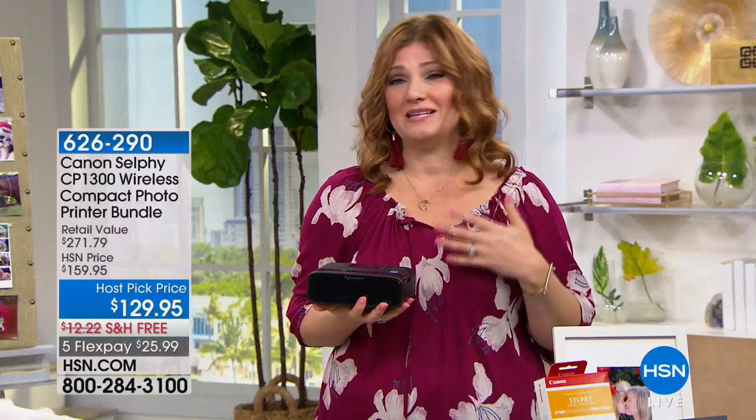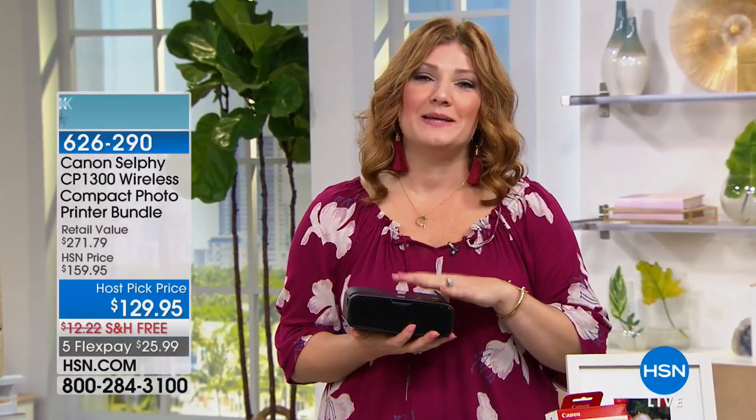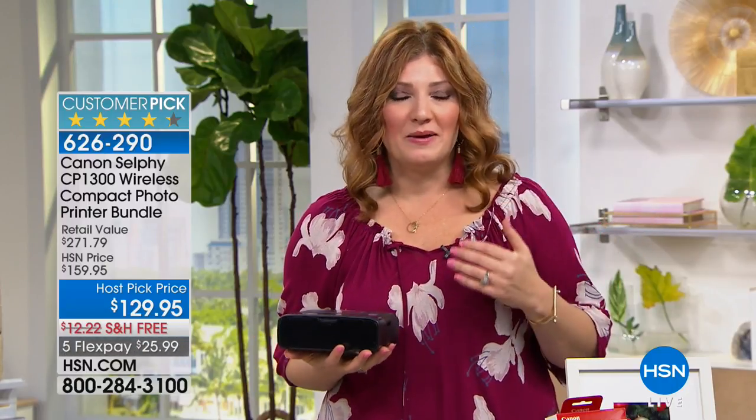All of us have really worked six months to a year to bring you some of these deals, and we're always really excited. I'm going to apologize that sometimes my excitement takes over, but that's what Host Pick is all about, and summer Host Pick especially.